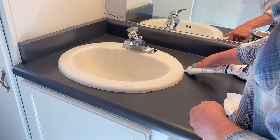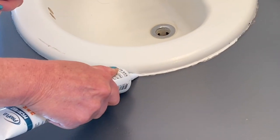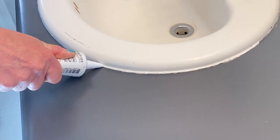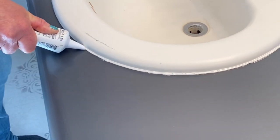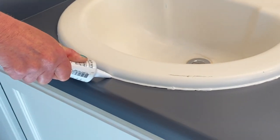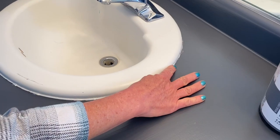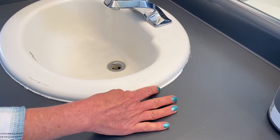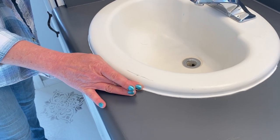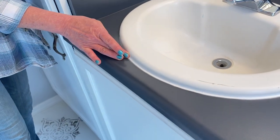In my last floor video I got a lot of slack for not showing the caulk job — I didn't show it because I'm not a great caulker. Melanie does mediocre at best at caulking, but I'm going to get it done. We're going to lay a little bead there and use my finger — there are all these fancy tools but they just don't work for me. My finger seems to be my best tool, so let's caulk these sinks back up.